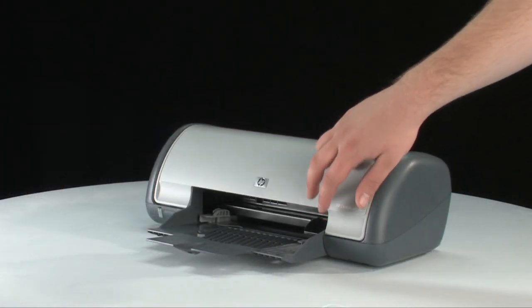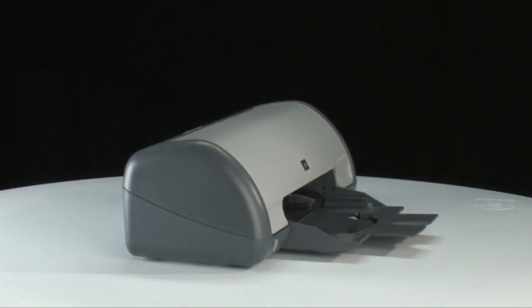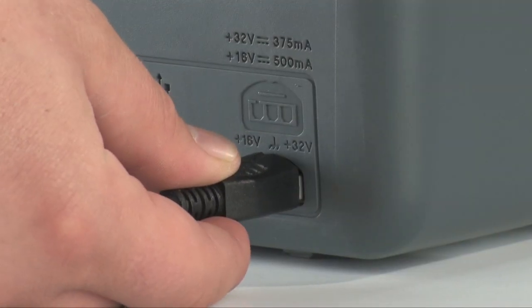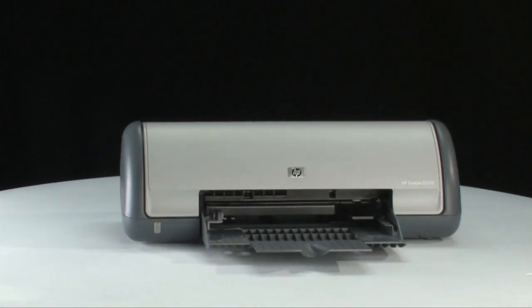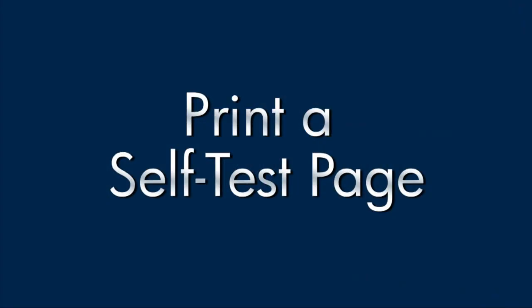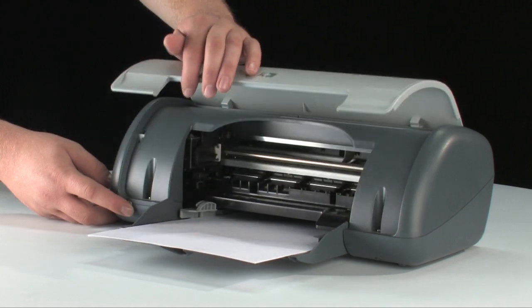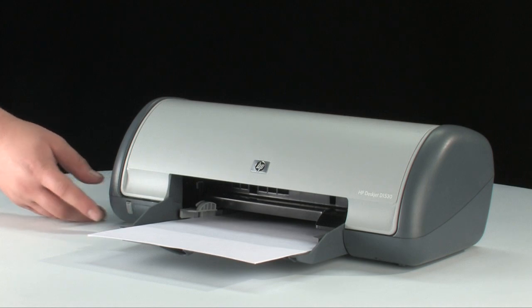Close the lid of the printer. Go to the back of the printer and reconnect the power cord. Return to the front of the printer. Press the power button to turn on the printer. Try printing a self-test page again. To print a self-test page, first press and hold the power button. Then raise and lower the printer lid four times while holding the power button. Then release the power button.